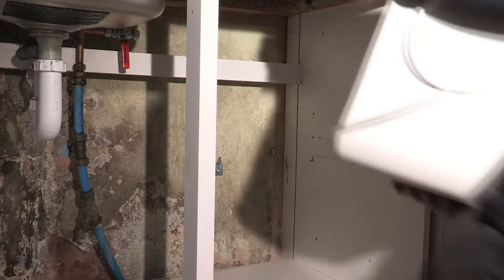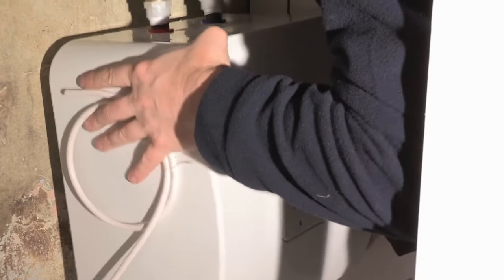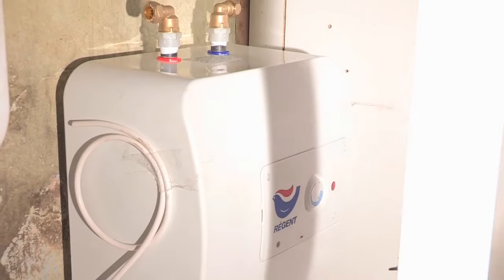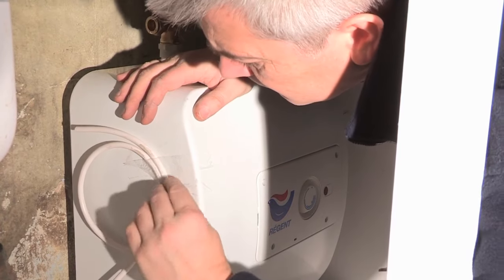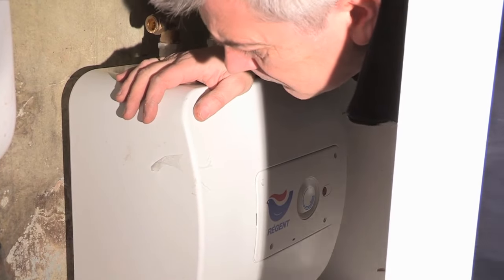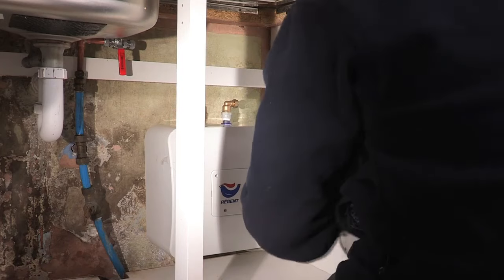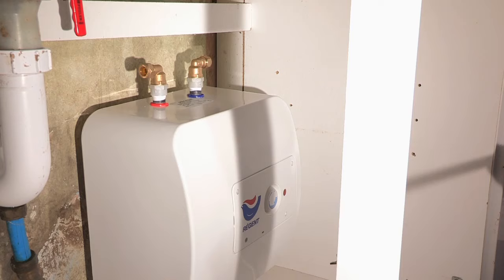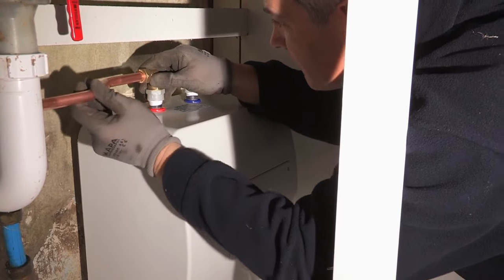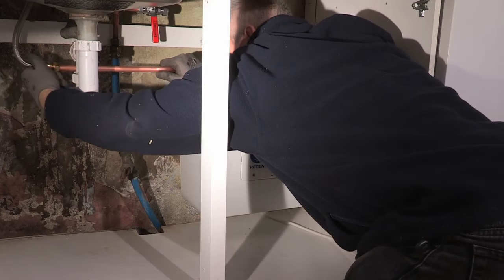Once the connections are in position, locate the Regent back on the wall mounting bracket. Alan is going to connect the pipework to the hot outlet using a section of 15mm copper tube and a suitable braided hose flexi-tap connector.